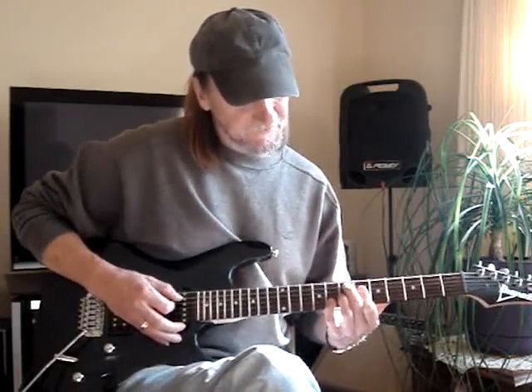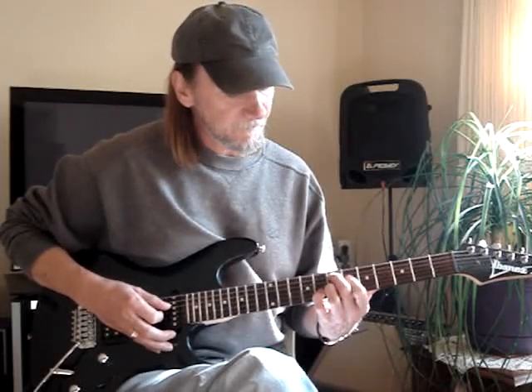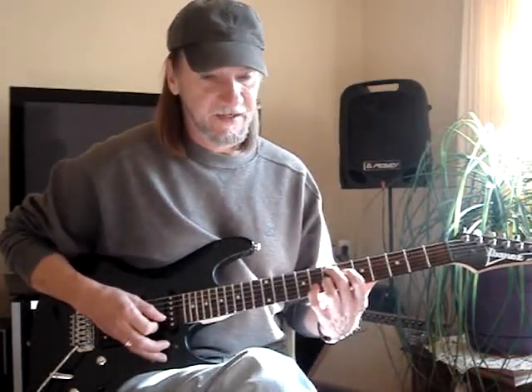Now that E7 sharp nine is: second finger on the fifth string, seventh fret; first finger is on the fourth string, sixth fret; third finger is on the third string, seventh fret; and my pinky's on the second string, eighth fret.